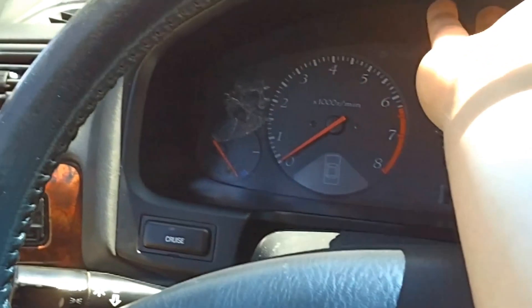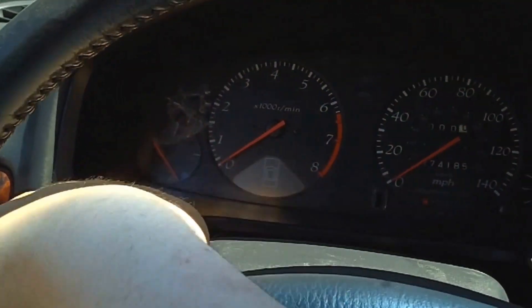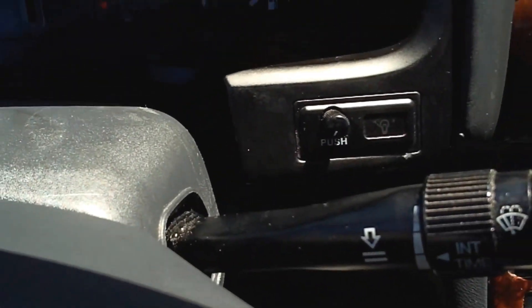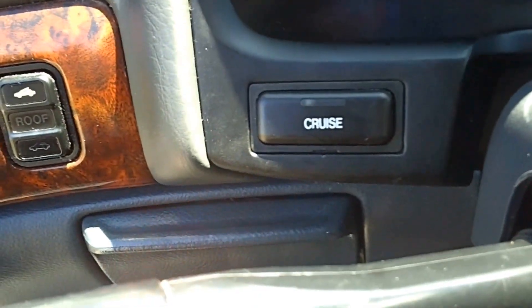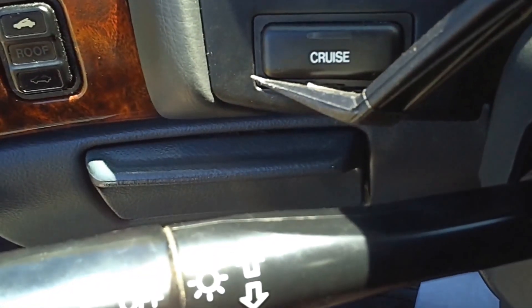First thing is going to be two screws up here. They're pretty visible, and the other ones aren't so visible. They're actually behind each switch — behind the cruise switch and the dimmer switch. You can see a little indentation on the bottom of the switch, and that's where you'll put in your pry tool and pop it in, and then it'll just kind of pop out. Same thing on the other side.